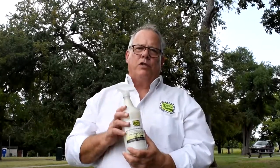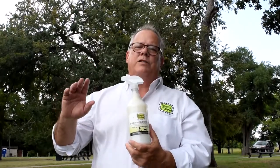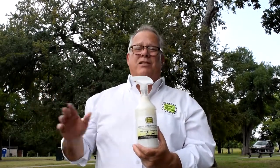So today I want to tell you about our porch spray. This stuff is amazing. I can't stand those crane flies — the mosquito hawks that fly around the light in the spring. Well, I don't like any of the bugs, the moths, anything flying around my porch light.